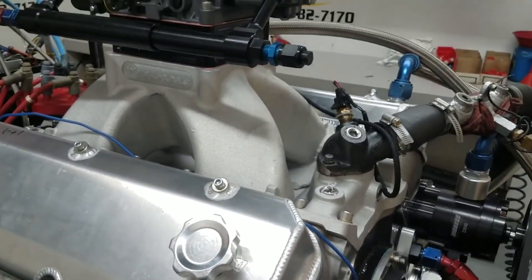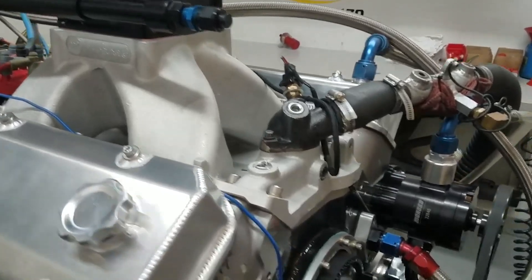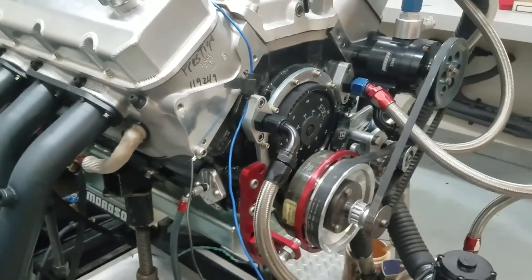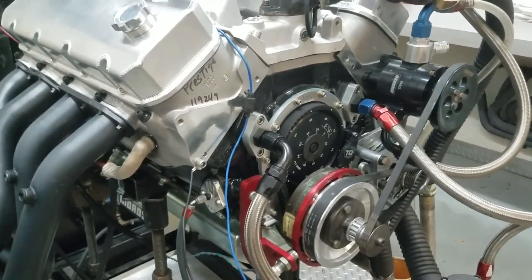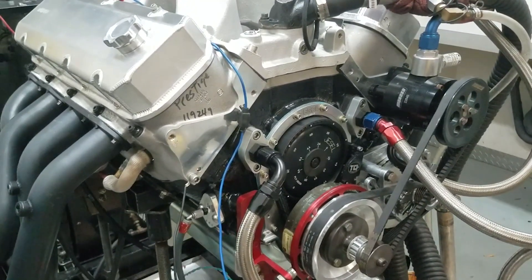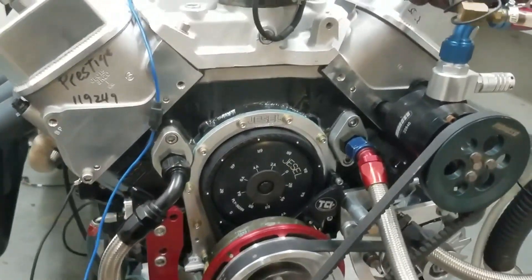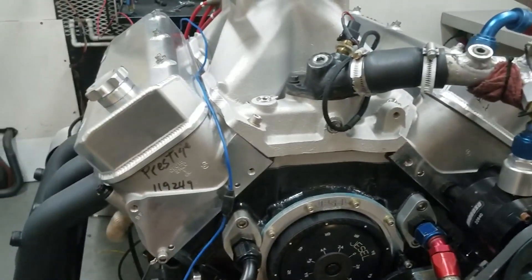It's got a little Edelbrock manifold with some port work done to it. It's got a Kali's crank and rod system in it, custom white screw pistons, a Jessel belt drive, and T&D rockers on it.